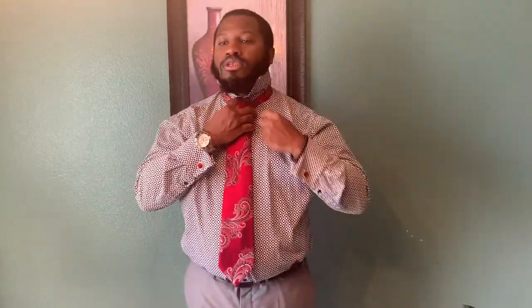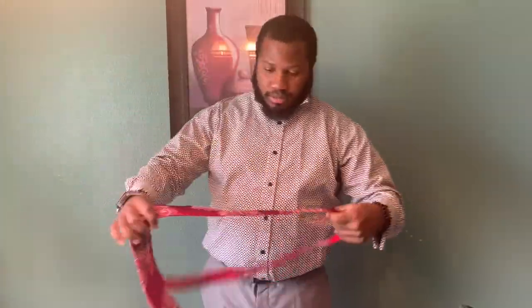Now for a double Windsor, we're going to do the same thing. I'm going to make it a little shorter this time because your double Windsor takes double the amount to loop through, so you want to make sure that you have enough tie to get it down as low as you can to your belt.